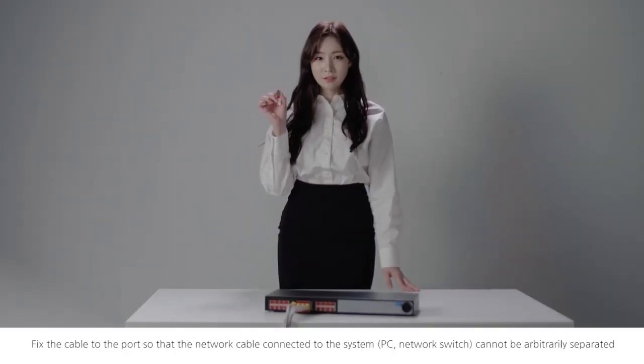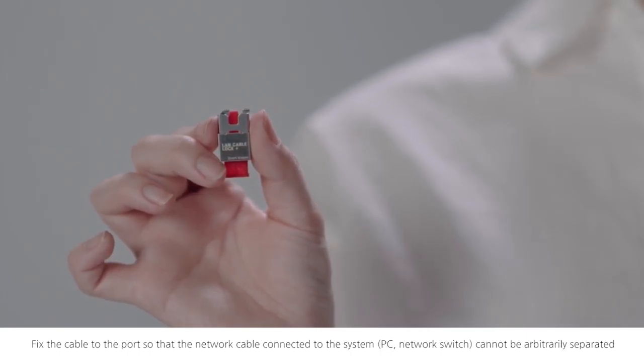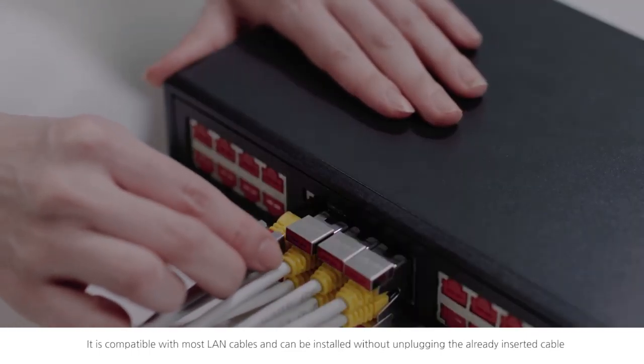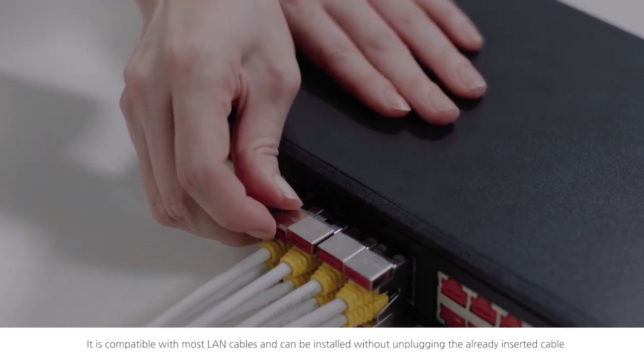Fix the cable to the port so that the network cable connected to the system cannot be arbitrarily separated. It can be installed without unplugging the already inserted cable.